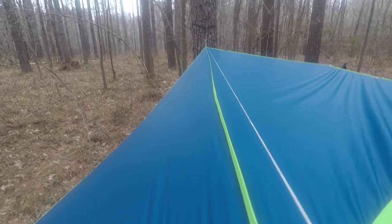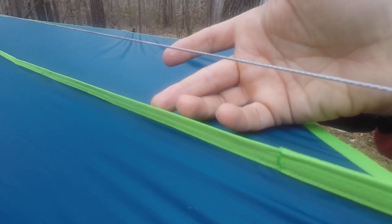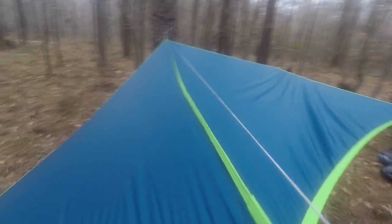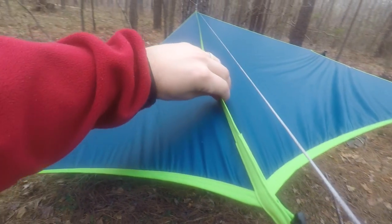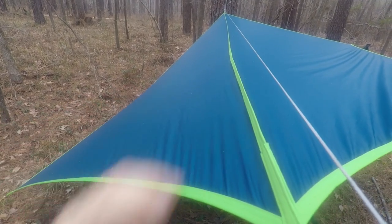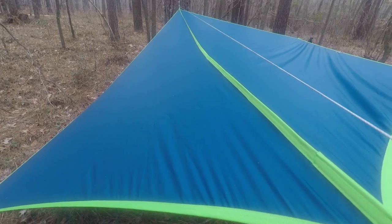If you look at it, it stands up vertically — you can see that my fingers disappear behind it because it stands up vertically. It seals the seam there in between, kind of sandwiches it in. And then on the bottom side it is seam sealed. Even without seam sealing it, this sewn ridgeline will provide some level of protection to keep from having any leaks.